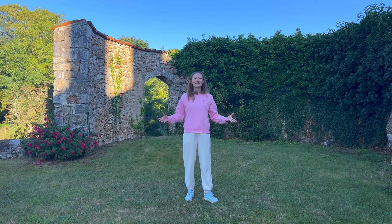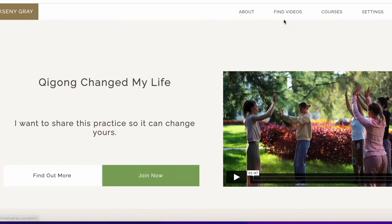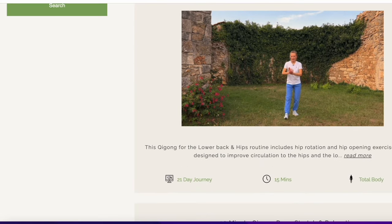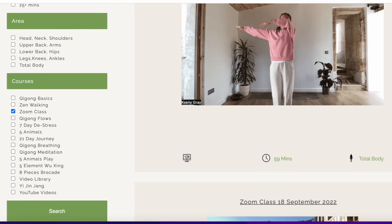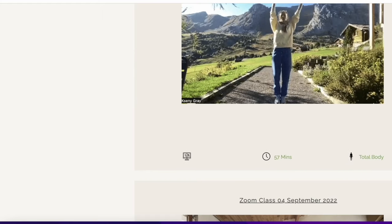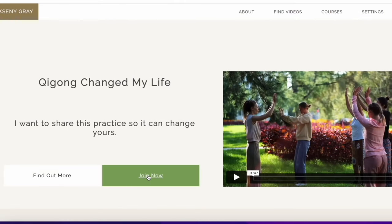Go ahead and get ready and let's begin. Before we begin, if you like my YouTube videos consider joining my membership site for more videos on energy, stress relief, and sleep. And if you want to go deeper into your practice, you can join me live every Sunday on Zoom for a 45 minute qigong session. You can find more information on how to join in the description below.